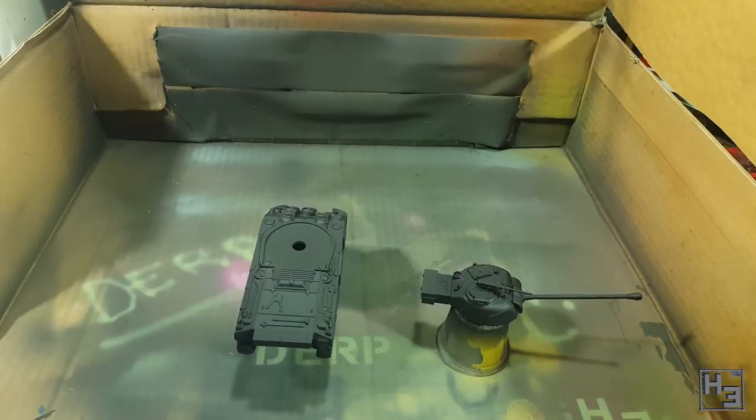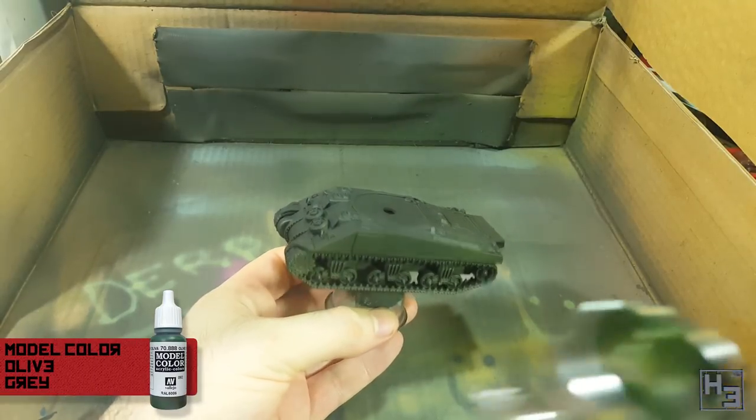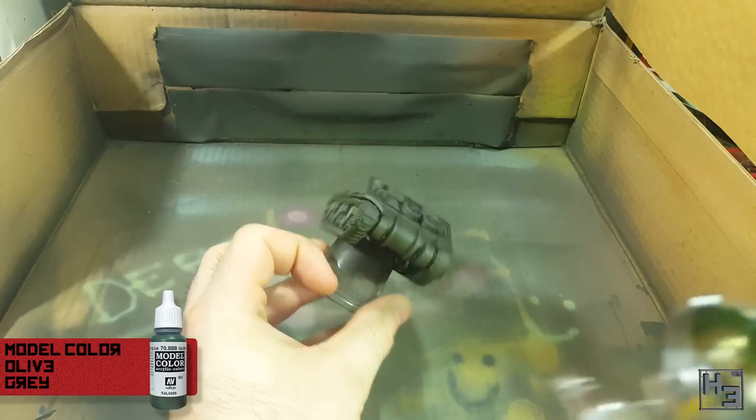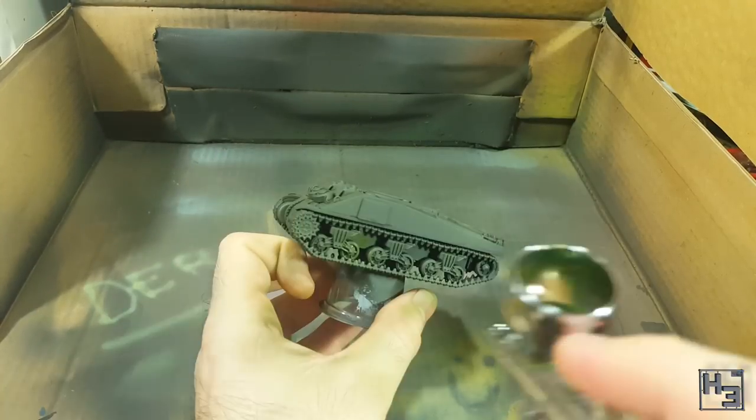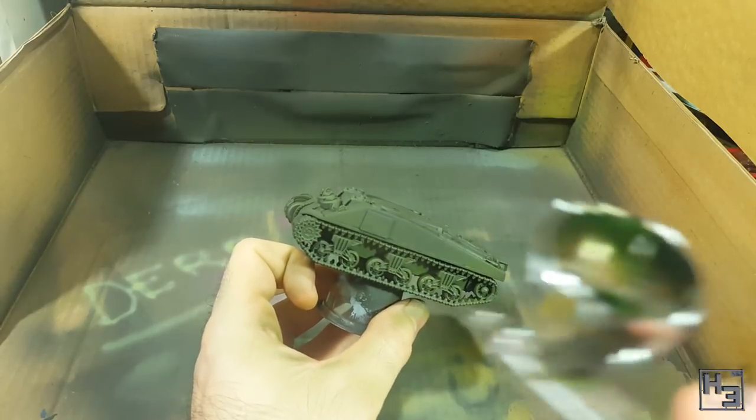I primed the tank with AK Interactive black primer and microfiller, though obviously you can use whichever primer you like. I then apply a base coat of Vallejo Model Colour olive grey, building it up with a few layers. I'm sure there's going to be someone that says that's the wrong colour, but I don't especially care. I quite like the way it looks.